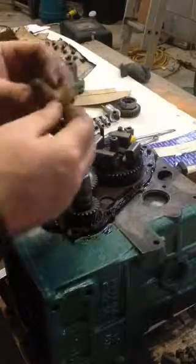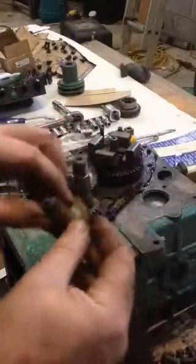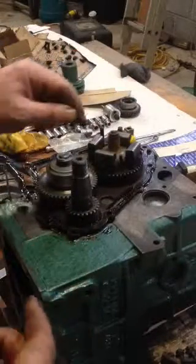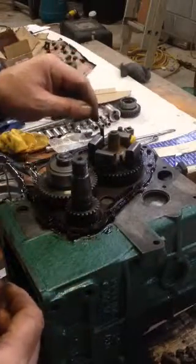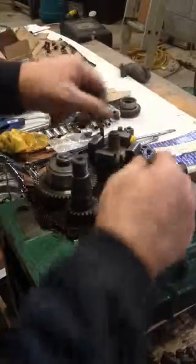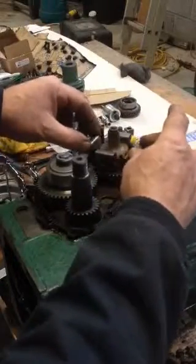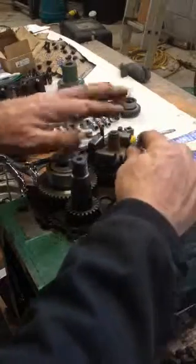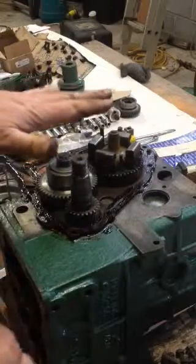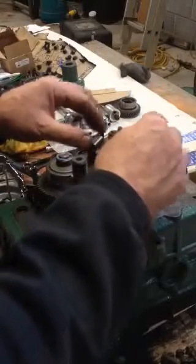I'm going to put the cover on now, but first I have to put this little plastic thing on the camshaft. The interesting thing here is the way the governor works — the faster this turns, these weights push out and push this thing up. You can see them pushing it up, and that touches the cover spring, which makes more or less diesel go through to the pump. Pretty neat.